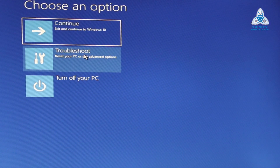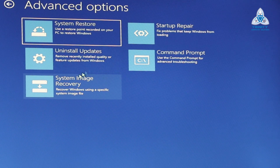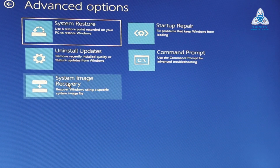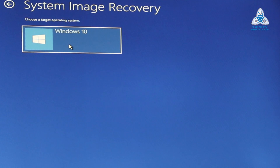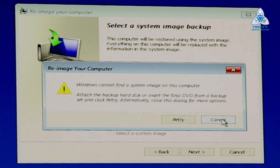We get three options, out of which we choose the second option: Troubleshoot. From those options we choose System Image Recovery and choose the operating system — Windows 10. You'll get a message saying it cannot find an image on your system, but that's okay — we're not going to reimage the system. Click Cancel, then click Next on the only available option.